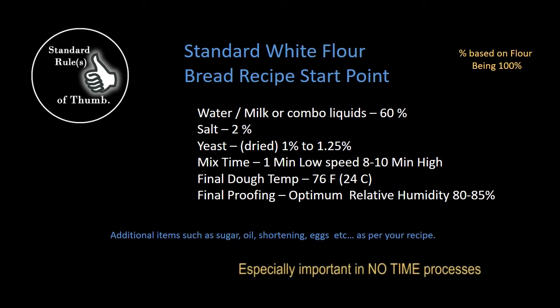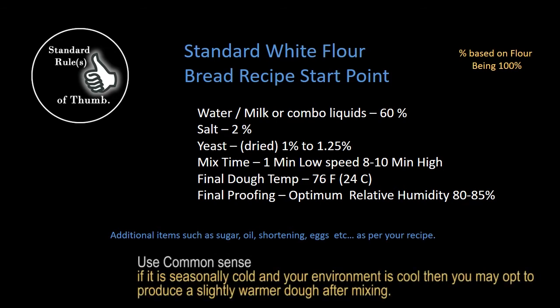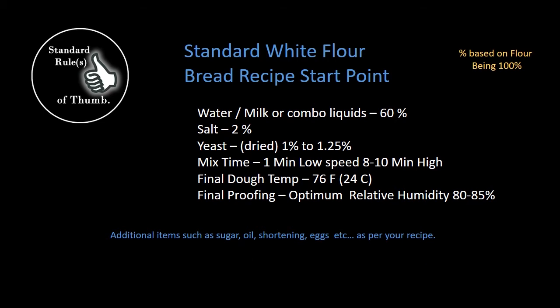Whatever your mix time ends up being, your dough temperature needs to be around 76 degrees. The standard range is usually 76 to 78, but I prefer the cooler side — especially for no-time doughs where you have quite a bit of yeast. Going cooler really helps during further processing as you roll and shape the dough for your pan. The dough isn't beginning to age and get puffy on you, and you can roll it into a beautiful cylindrical piece. So 76 degrees is a really good target.